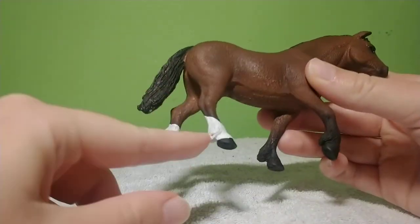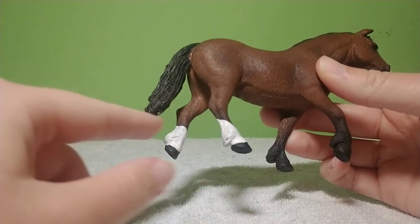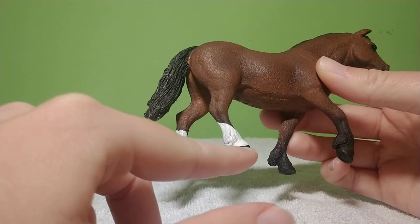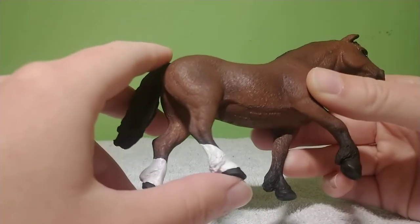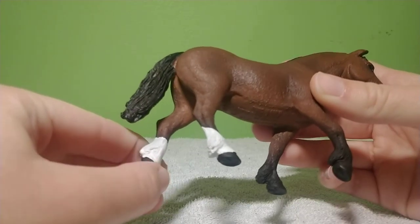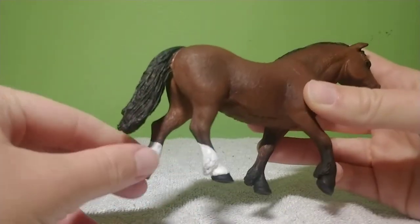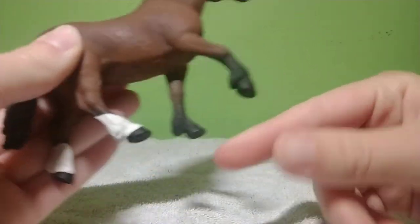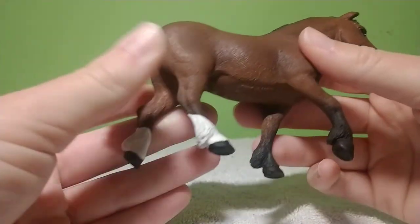She's got white feet, which I wish would fade into the brown a little bit better, but they're not too awful bad. I wish they had lighter hooves. It kind of looks like her hooves were painted, because if she had white feet in real life, her hooves would be a pinkish, tanish color. It wouldn't be dark black like the black legs — they'd be a lighter color because of the white fur.